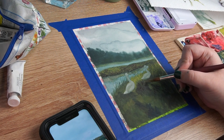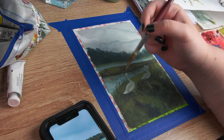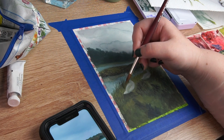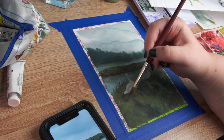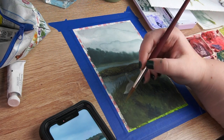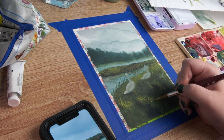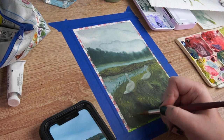I kept wanting to go in and add texture where texture didn't need to be. You don't need a bunch of texture in your shadows — there's less light there, so there's less detail. It was once I started putting in this more yellow-green that I feel like things really started to come together. I'm quite happy with how things go from here. I think I honestly did a really good job, and I'm really proud of how I managed to pull this off when this is something so new to me.